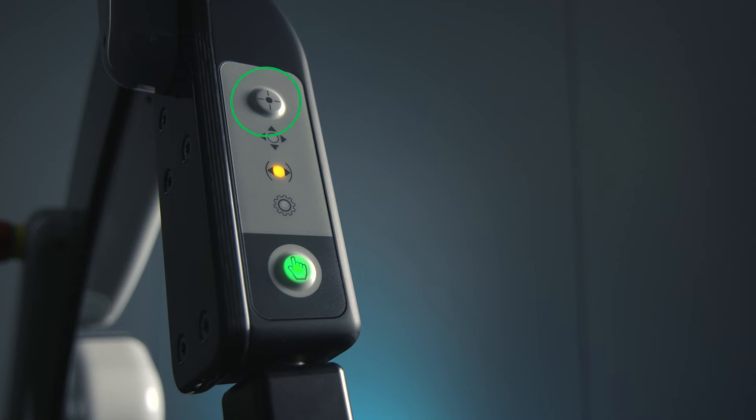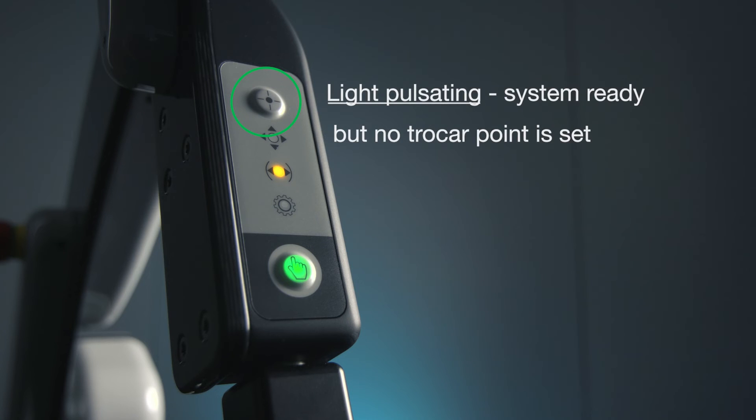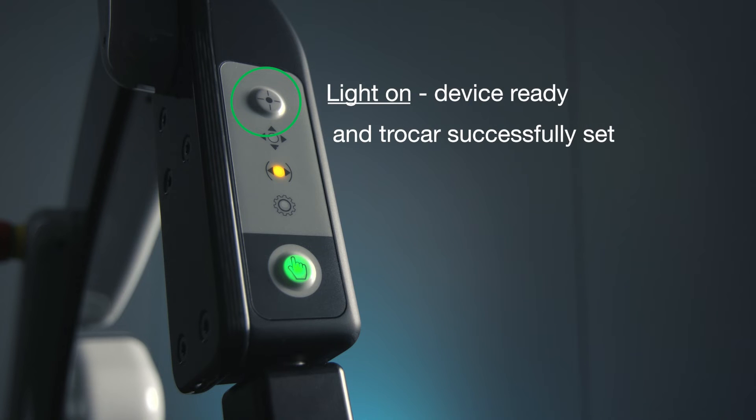The top button sets the trocar point. The light is off if no joystick is connected. When the light is pulsating, the system is ready. When the light is on, the device is ready and the trocar point has been successfully set.